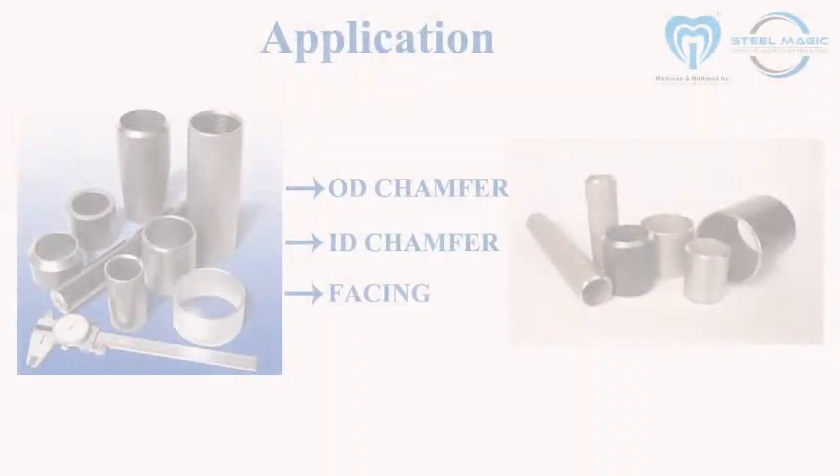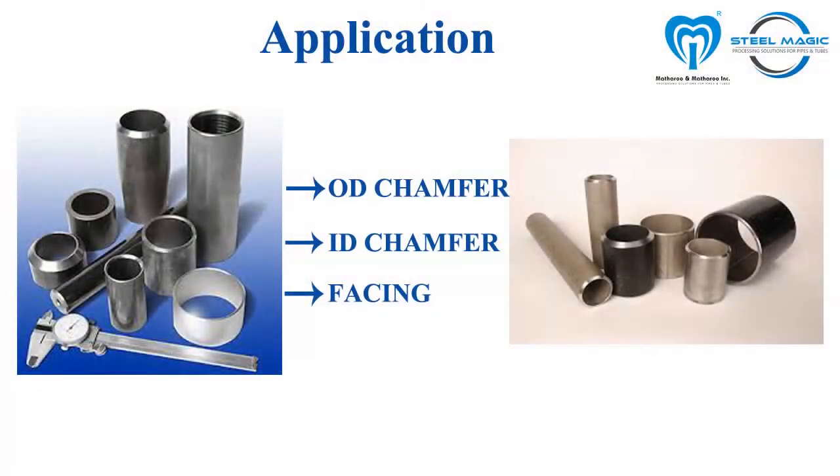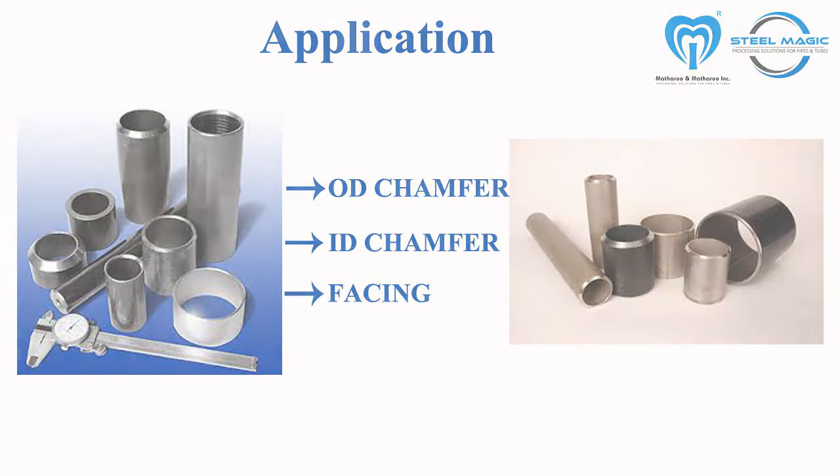The machining head is equipped with three carbide tips, each one for ID chamfer, OD chamfer, and facing. The degree of the chamfer can easily be adjusted with the help of an Allen key.